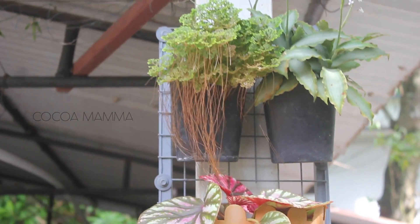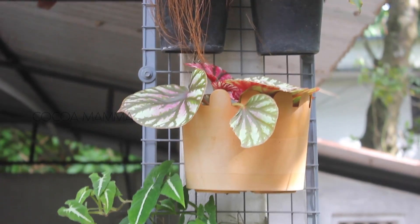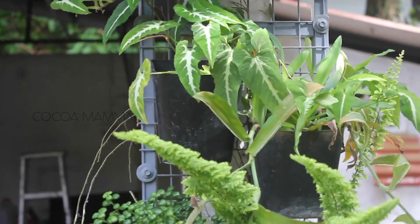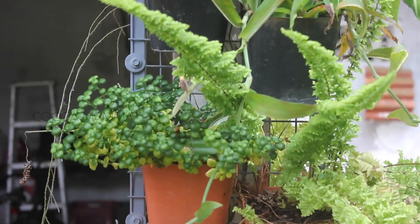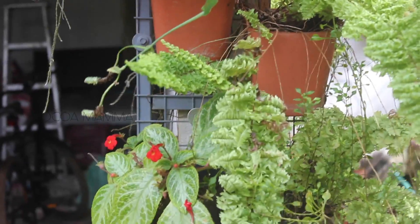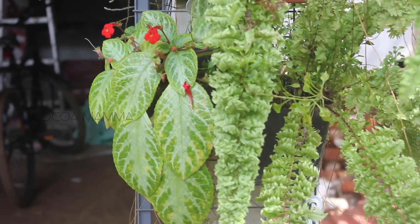This is a vertical garden. This is a variety of plants — begonias, singonium, ferns, bubble plants, flame violets, money plants and nutrients.